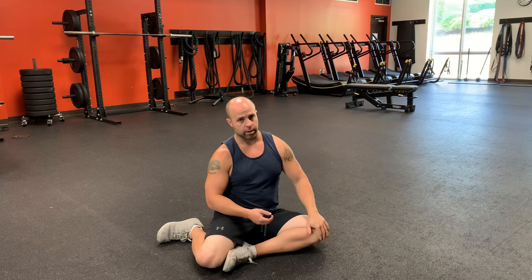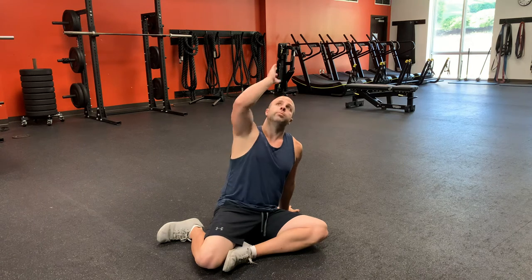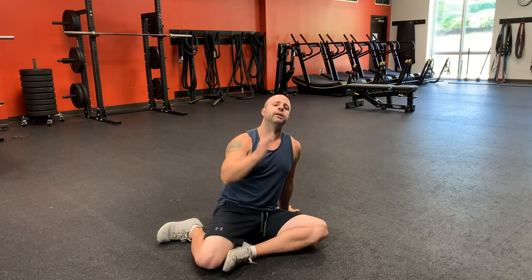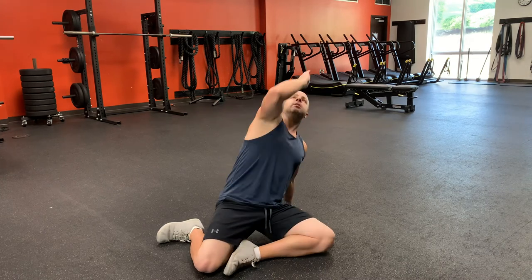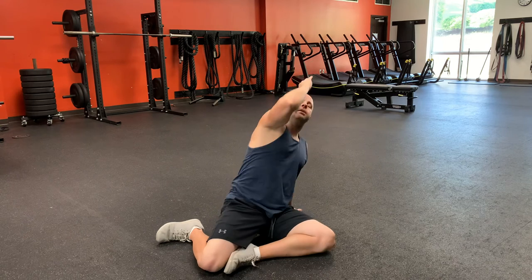For the extended portion of this, we're going to take the arm that that inside leg is on and we're going to set it down behind us. We're going to take the other arm, we're going to push up and over our head and back behind us. So our hips are going to come up off the ground and I'll demonstrate: front, extend back and down.